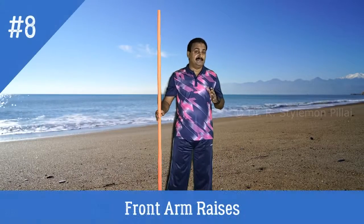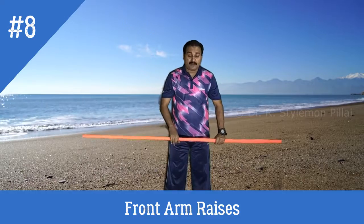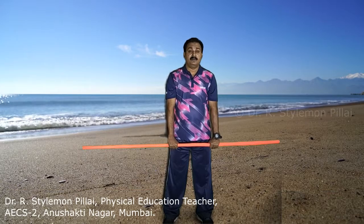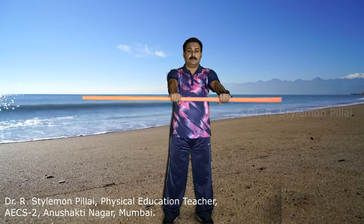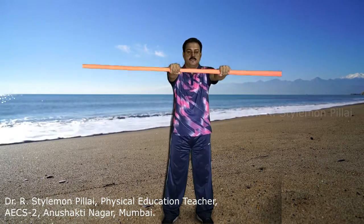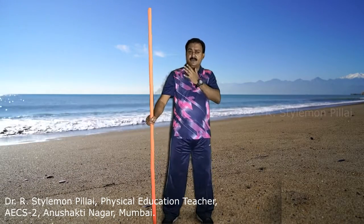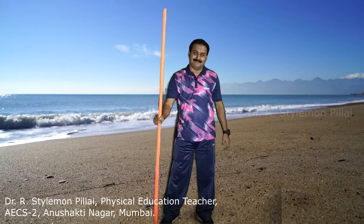The next exercise is front arm raises. Use an overhand grip with distance shoulder width apart. From here, extend the arms forward and upward up to shoulder level, then slowly bring them down. The upward movement should be quick and the downward movement should be slow. This can be done 8 to 10 repetitions. The major muscles activated are your chest, shoulder, and arm muscles.